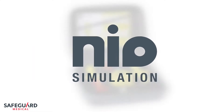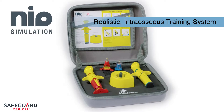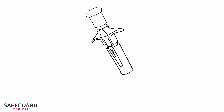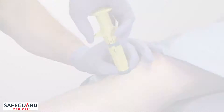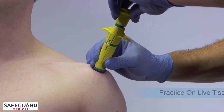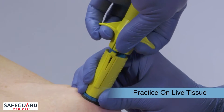The NEO simulation system is the most realistic intraosseous training system available, allowing users to safely deploy the device on other participants without deploying a real needle. This approach allows users to practice on live tissue, which reacts differently than cadavers or mannequins.